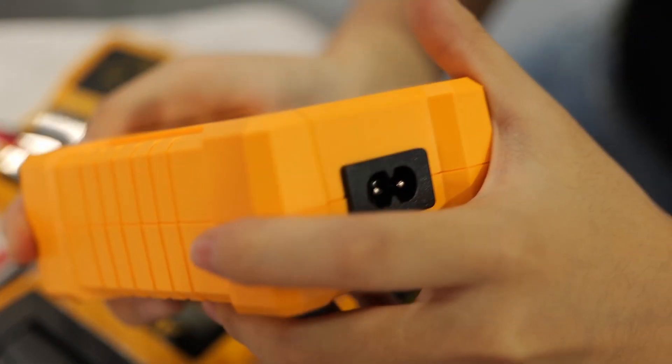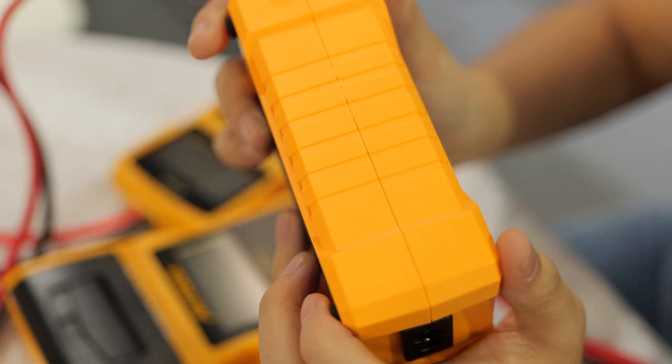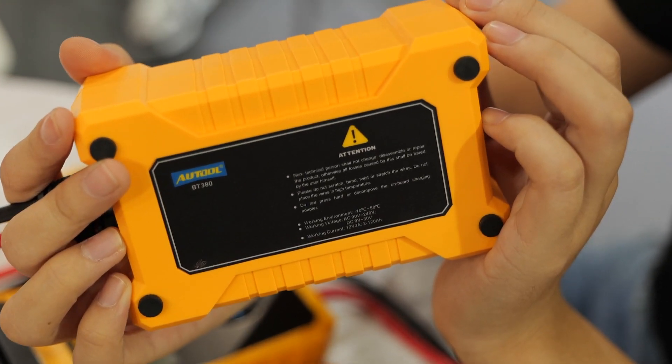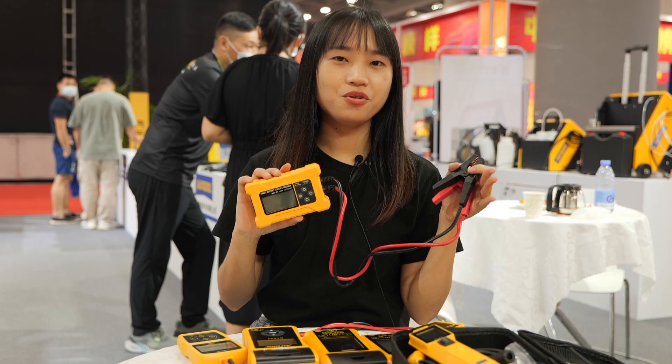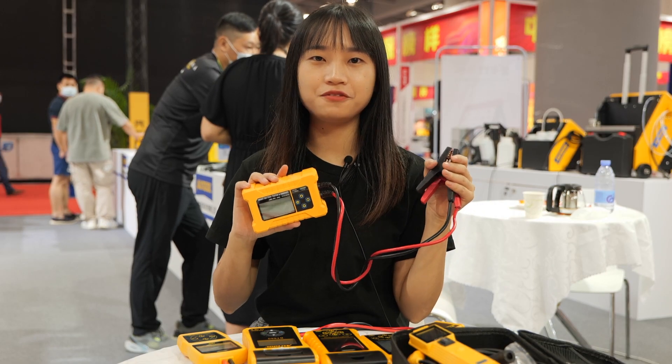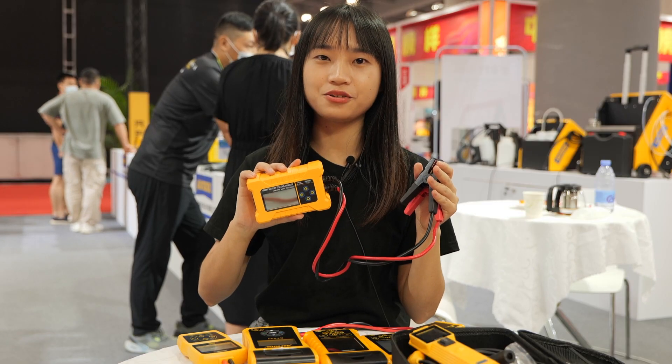This is the BT380. It has a distinguished advantage in that it can not only test the battery performance, but also recharge the battery. It will power off automatically after fully charged, so no worries about damages to the device and the car's battery.